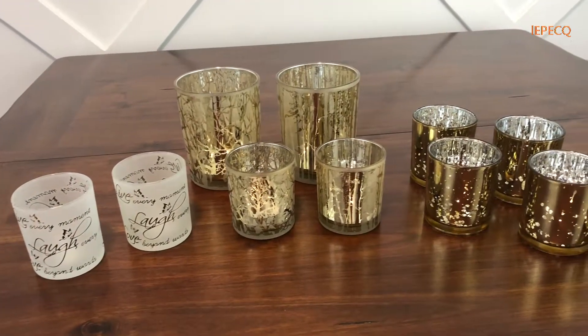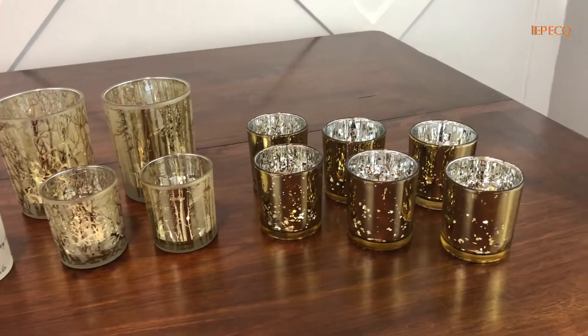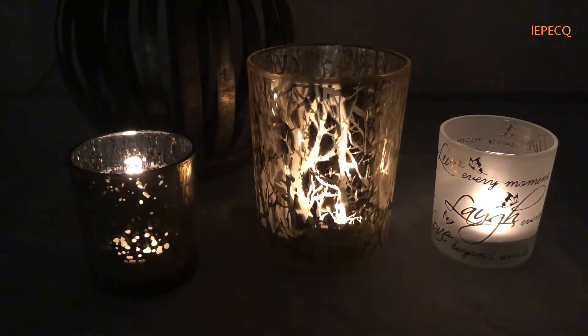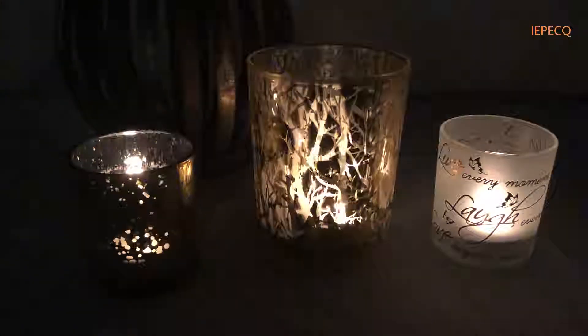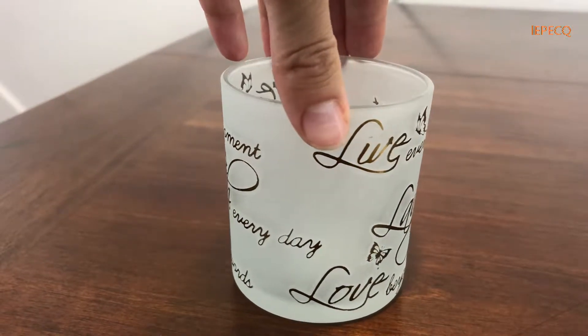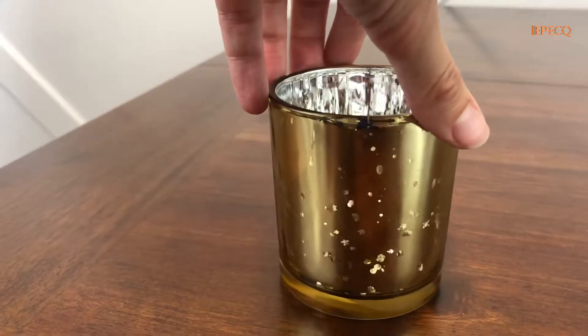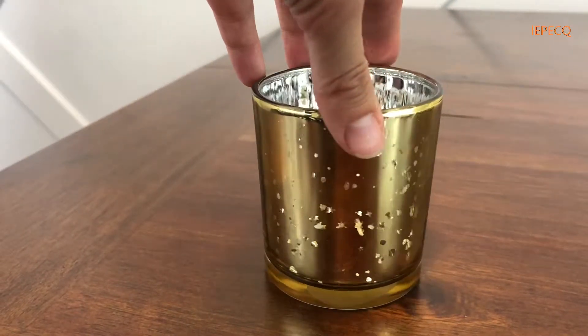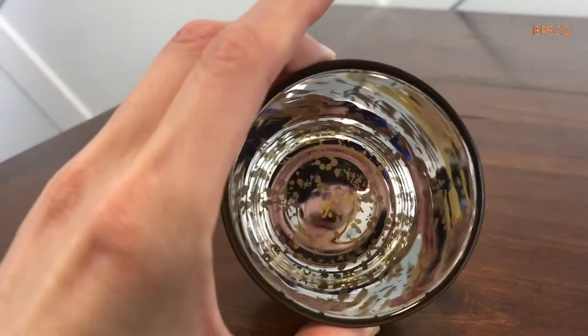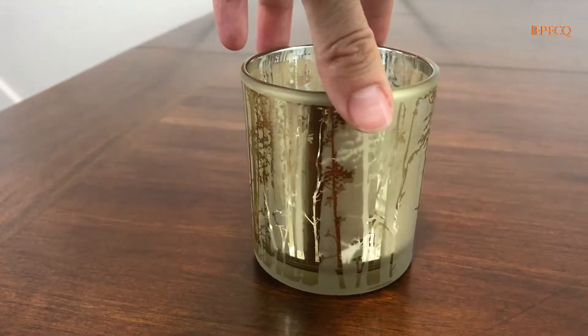All three styles are made with high quality materials, offering a beautiful and unique addition to any home. Choose from the handcrafted Love, Laugh, and Life pattern, the speckled gold pattern, and the gold forest pattern.